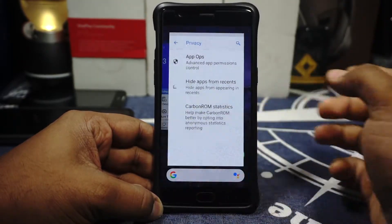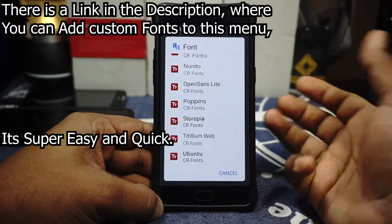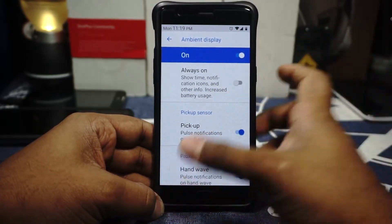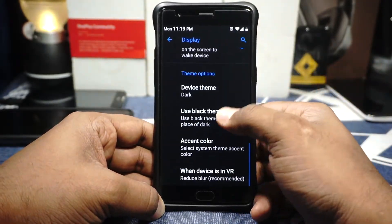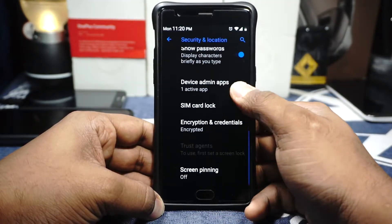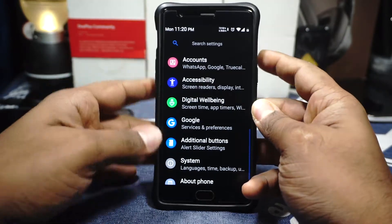Hide apps from recents is available if you want to hide a particular app from the recents screen. In the display options, you have adaptive brightness, font options — not a lot but it works — font size and display size. I'm using the largest font size. Ambient display options are available for pickup, handwave, and pocket mode. Tap to wake is available. Device theme options let you select dark theme or a pure black theme if you want a true black dark mode. An accent color picker is also available with material options. The device is encrypted and there are no issues with that. Digital wellbeing is available, and I've enabled the swap button because it comes with the Samsung layout.